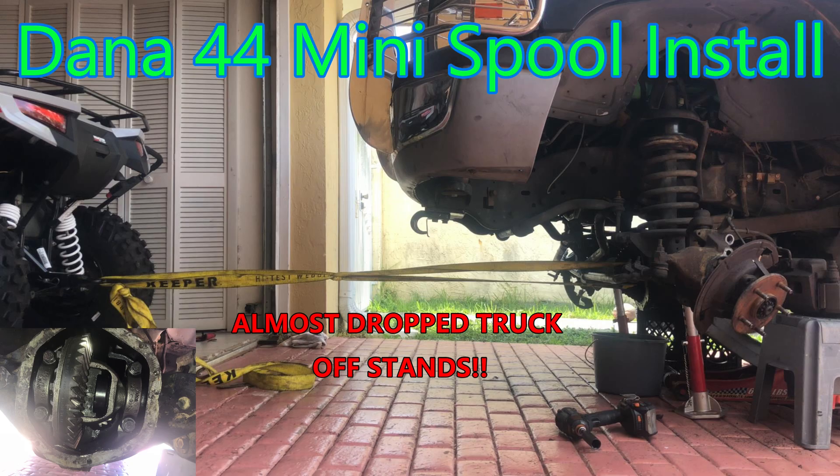Hello everyone, it's Frank again with another budget mud truck video. Today I'm going to be installing a mini spool on the budget mud truck's front Dana 44.